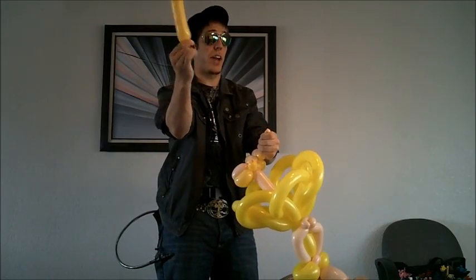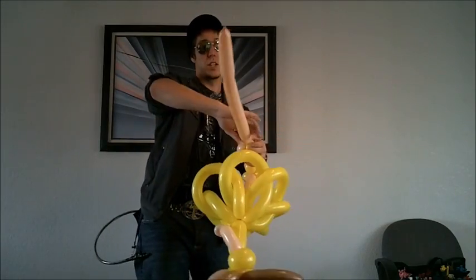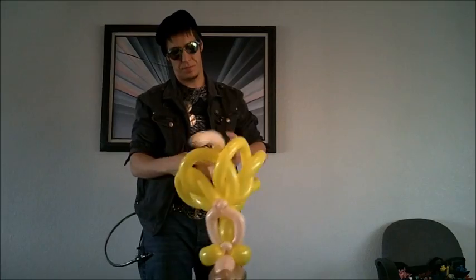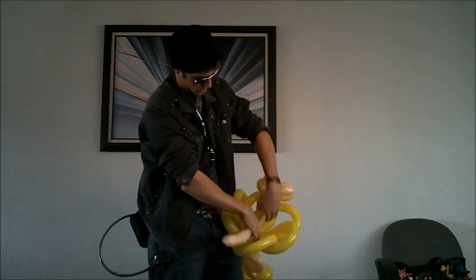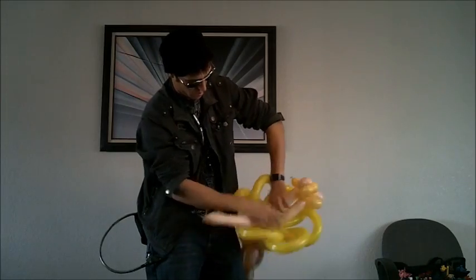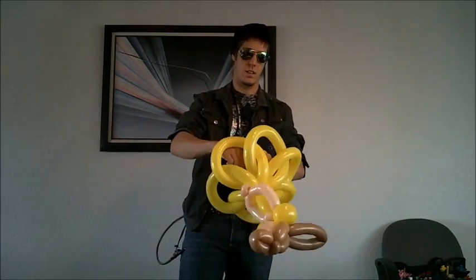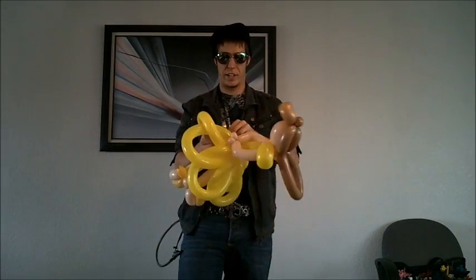That's a hard way to do it one-handed, by the way. More balloon manipulation — bring it back, connect it, and bring the other leg up the same size. Tie it. Tear it.